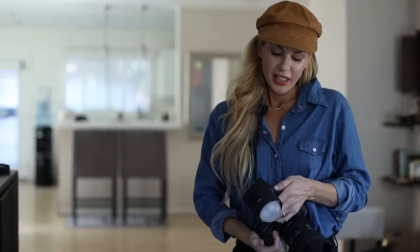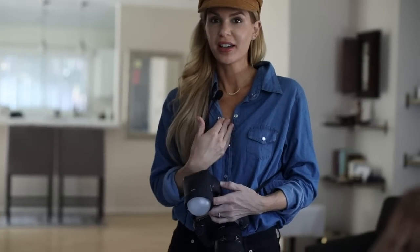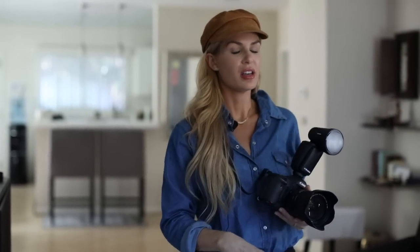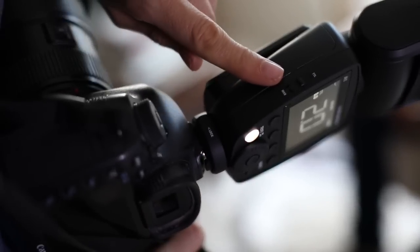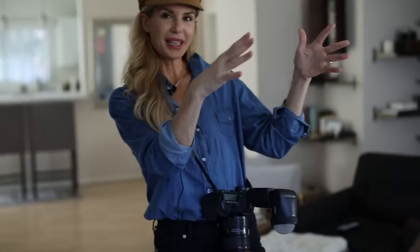My favorite part is that they really encouraged us to use it on TTL, which is basically like using it on auto. What a relief, right? Because you have so much to think about as a photographer — composition, all your settings, everything. I can't believe the company handed me the flash and said they really encourage you to use it on TTL. So today we're going to be using it on TTL, and I'm going to shoot Dave.